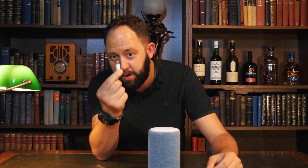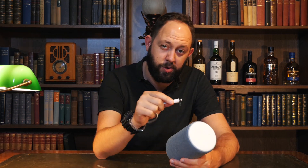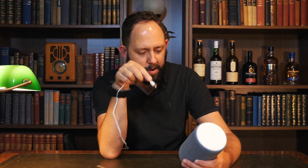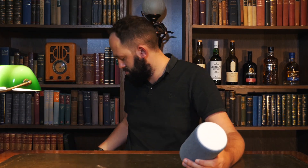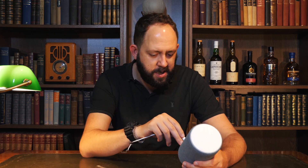Unfortunately, it's not powered by USB, which was one of my criticisms with the last range of Echo devices. I like the ability to use USB cables — there are thousands of them and it means I can plug it directly into my PC. This is not USB, so you will have to find a specialist cable or use the power adapter that comes in the box. Let's plug it in and see what happens.